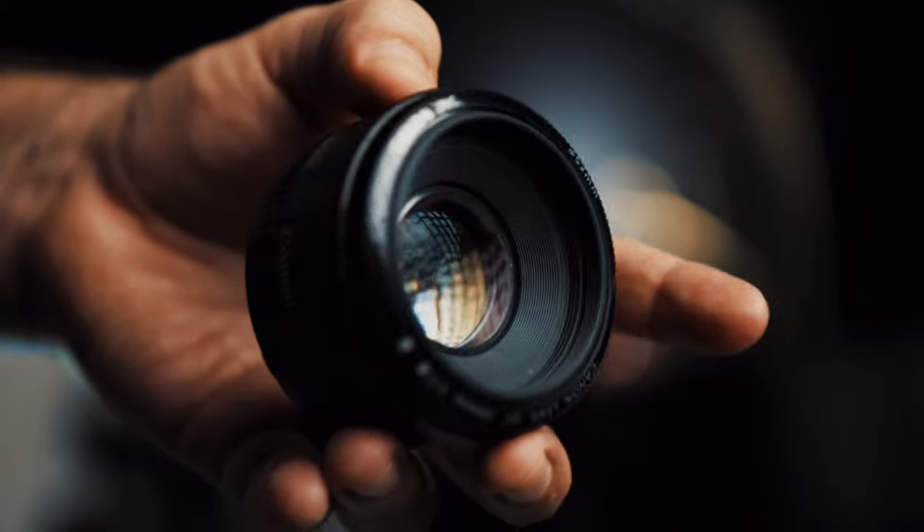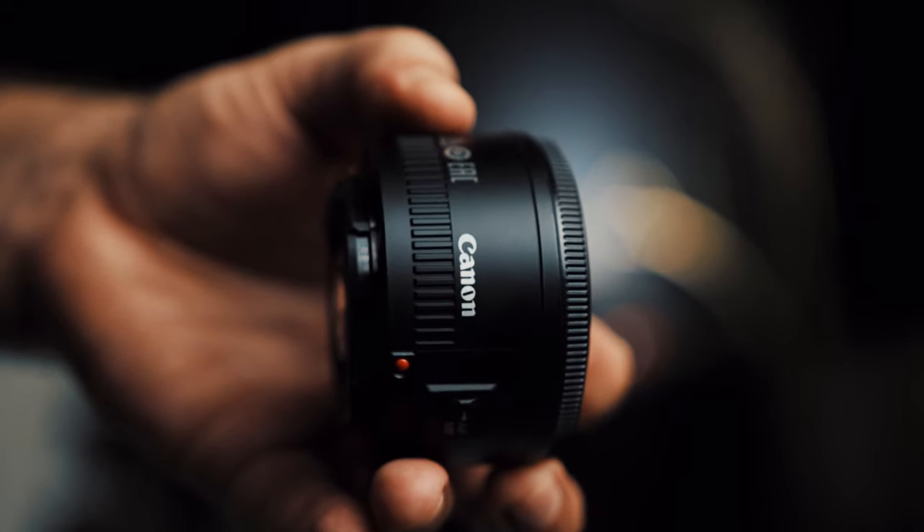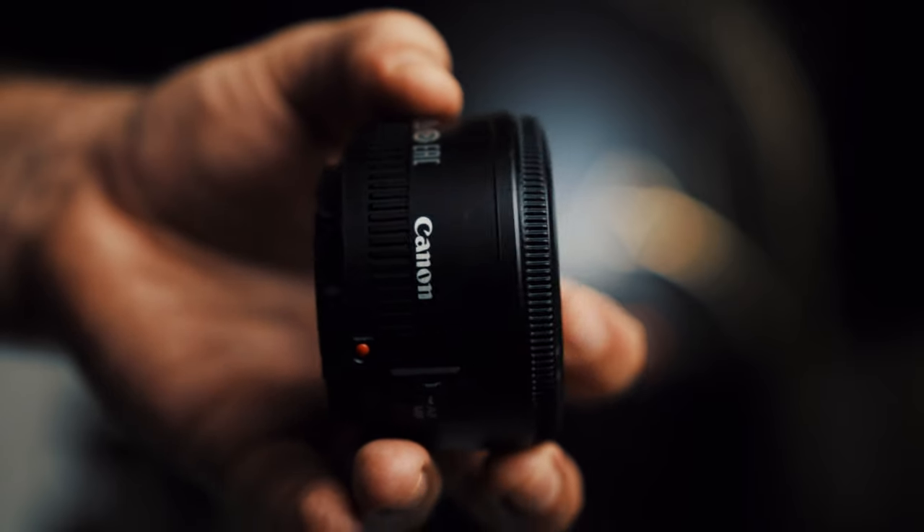I'm going to give my recommendations for a few notable EF lenses across various budgets and focal lengths. The first is extremely budget-friendly at only $125, and the 50mm focal length is extremely versatile — I'm talking about the 50mm f/1.8, also known as the Nifty 50. It may not be the sharpest lens in the world, but for filmmaking you often don't want that clinically sharp look anyway. Paired with the speed booster, you get right around 50mm.